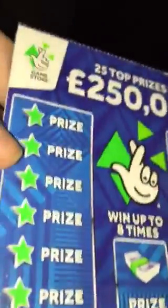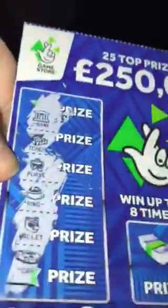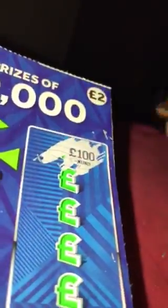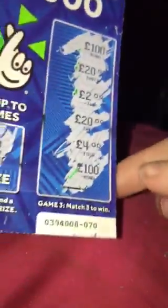Moving on to card number three: we have bank, treasure chest, purse, ring, wallet and car — nothing there on the first section. In the middle we're looking for the bag so we've got a stack, no win there. And last but not least we have £100, £20, £2, £20, £4, £100 — no win there. So that's three cards and we have not won anything.